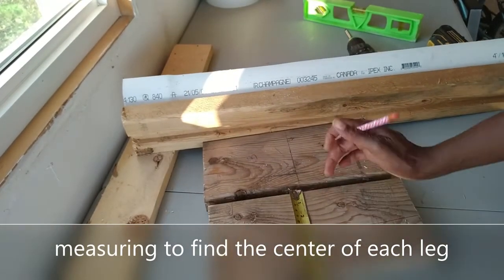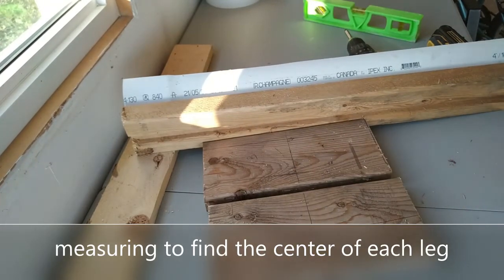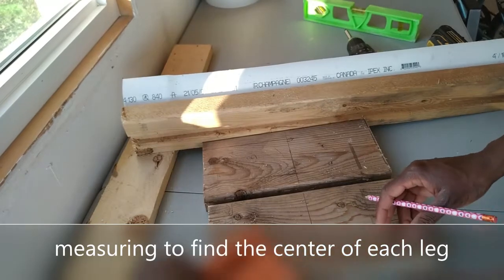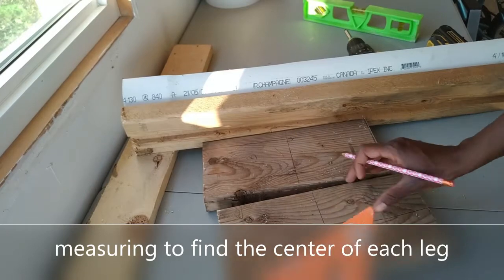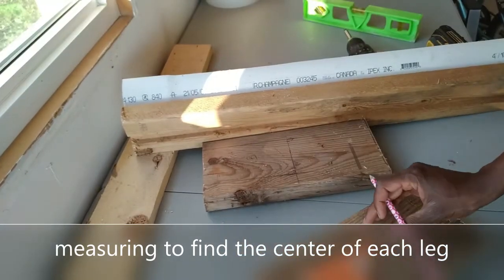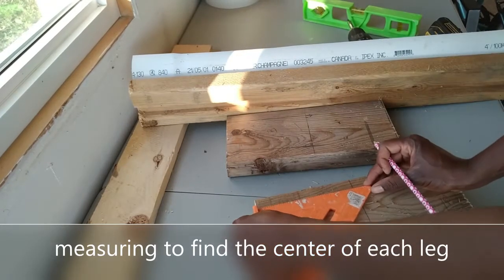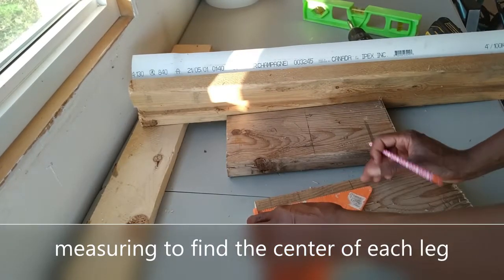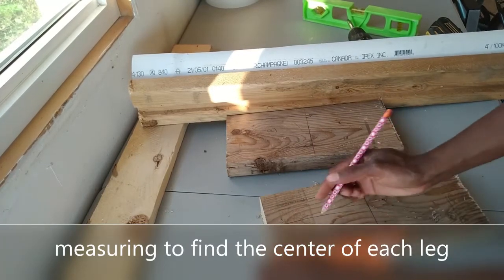My next step was to identify the center of each leg. I identified the center by measuring one inch from both sides, which gives me a four-inch center in the middle. Then I used my two-and-a-half inch screws to attach both legs to the two-by-four piece of lumber with the sewer pipe attached to it.